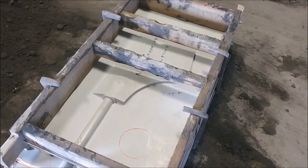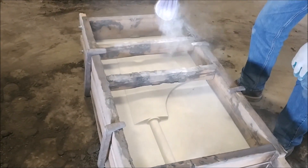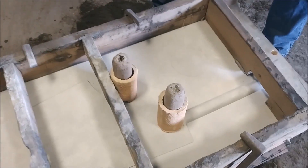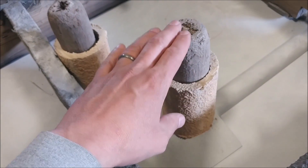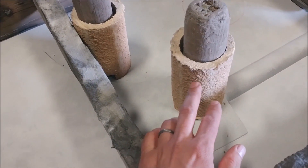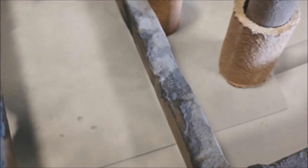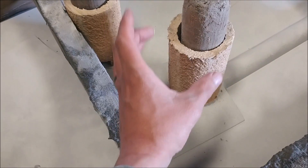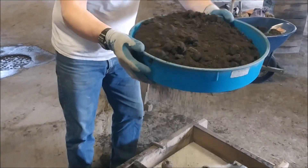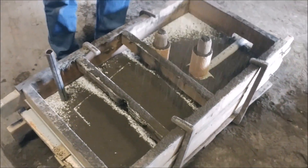We shake a little bit of parting compound on the pattern to help the sand not stick to it, and then we're going to riddle some spice on there. We put our two risers down and capped them so when we shake the spice on it doesn't fill up the riser with sand. These risers are so when the material is cooling and shrinking, it shrinks from the risers instead of from the part. You always want your risers high and big so when shrinking takes place it sucks out of the riser. He's screening the spice over it to get a fairly nice finish.